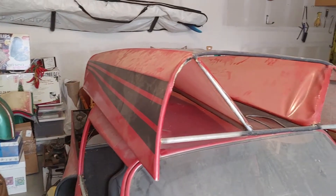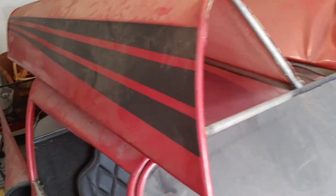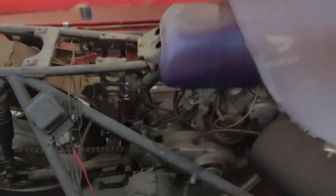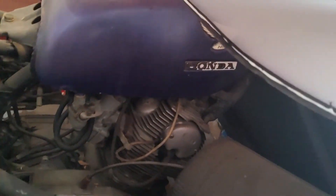The back of the car comes off — this is the back sitting on top of it. And here is the back motor, the Honda 305 Superhawk. It pushes this thing along.